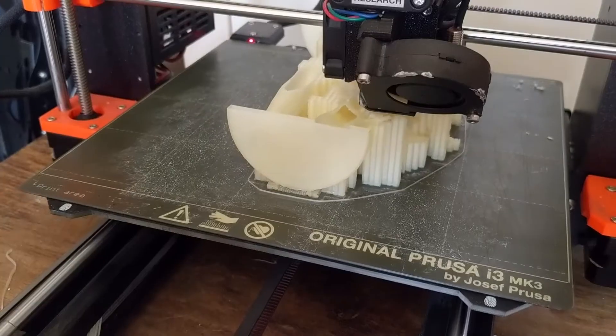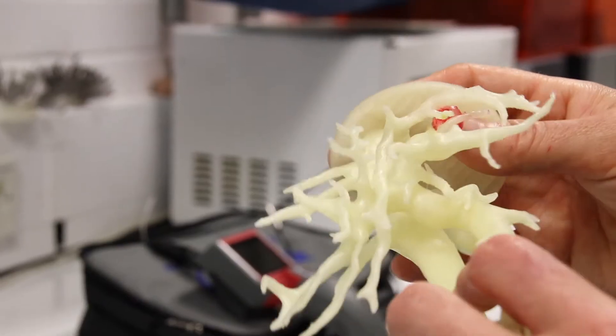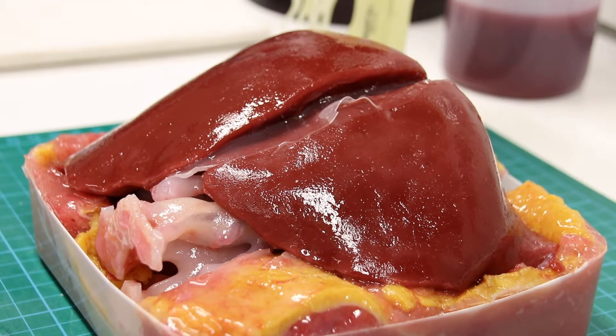Even rarer still is that they'll 3D print one of those, but what we've done is taken the 3D prints direct from the patient data and transformed those into a tactile, palpable organ which is able to be used for surgery.